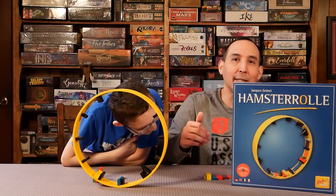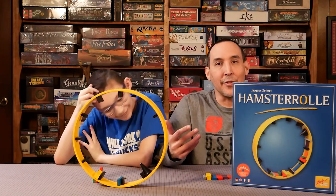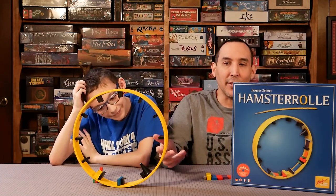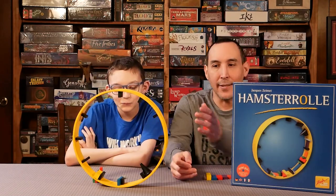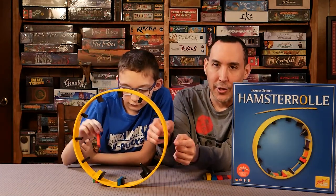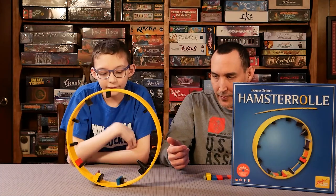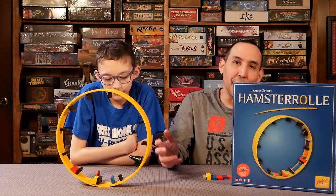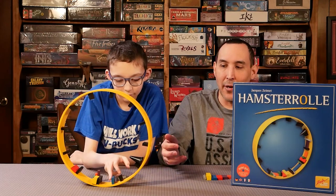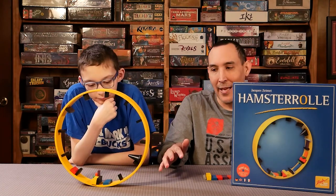The box says seven plus, but I'd venture to say like five and up. All you have to do is have a steady hand. The way you play, you can always hold with one finger and just make sure you place the piece — that's part of the game. This will also teach younger kids to have a steady hand and spatial awareness of where things go.